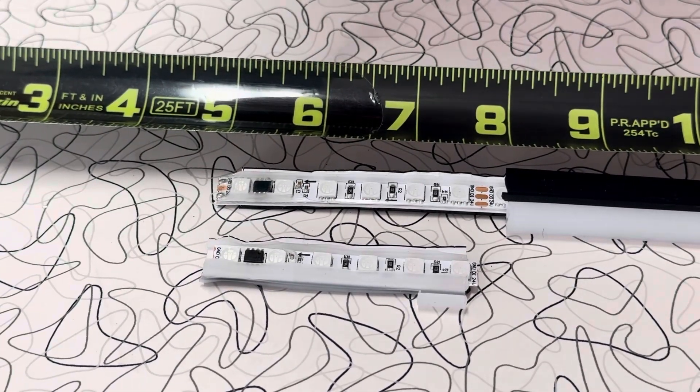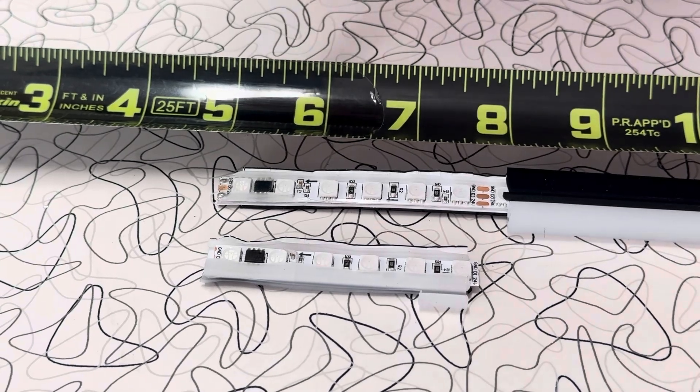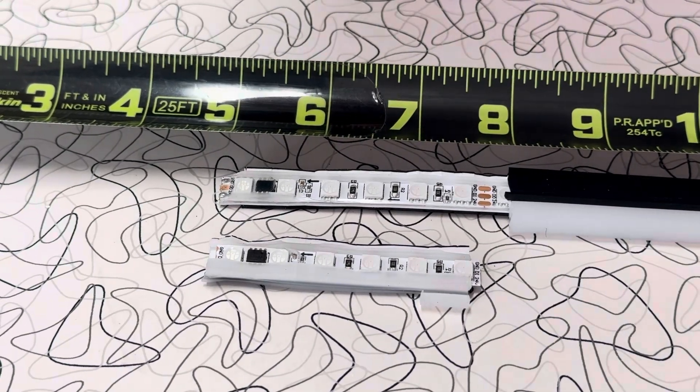Now how far you can go before you see a voltage issue, I don't know. But the good news is that you can take a 40-foot-long rope and cut it to exact length.